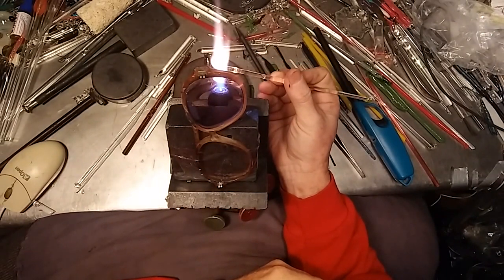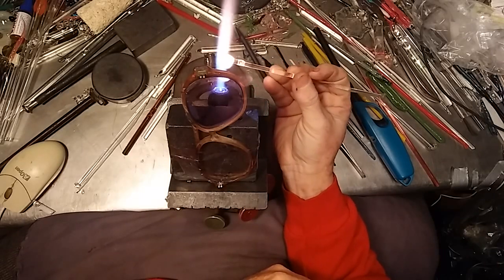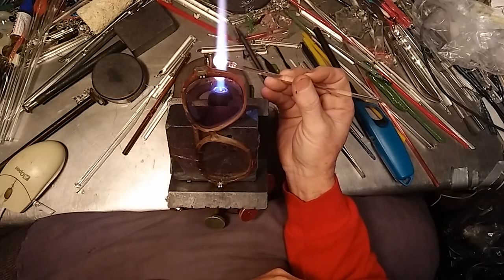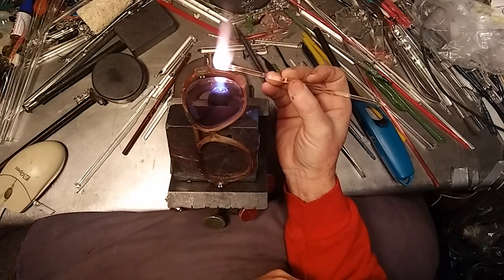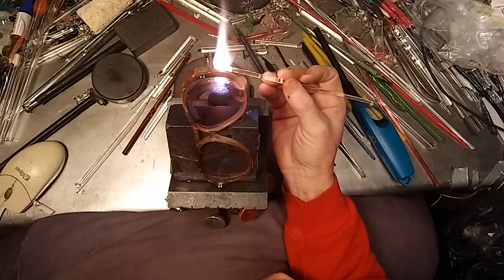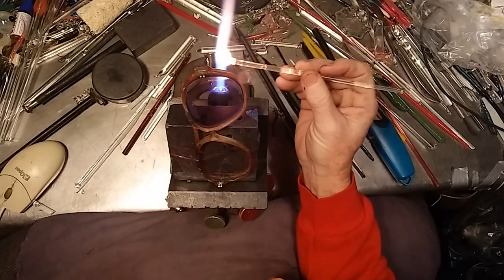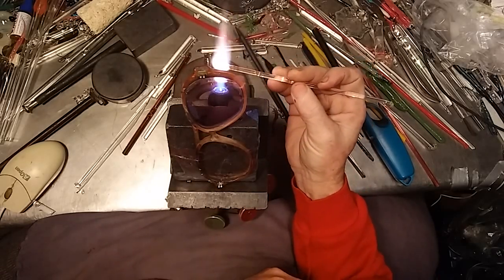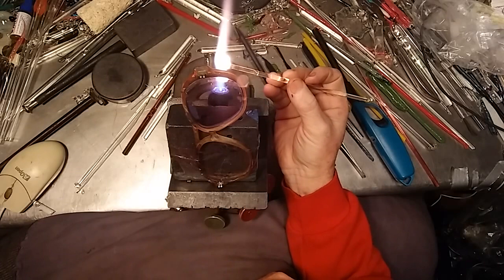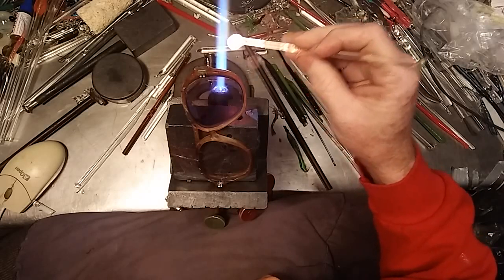Reminds me of some of the great Christmases I've had in the past. One year I got a camera for Christmas and was able to climb on top of a desk and take a picture of the scattered present wrappings all over the floor before they got picked up, which was pretty cool. That was before they had digital cameras — the worst part about regular photo film cameras was you got to get them developed.